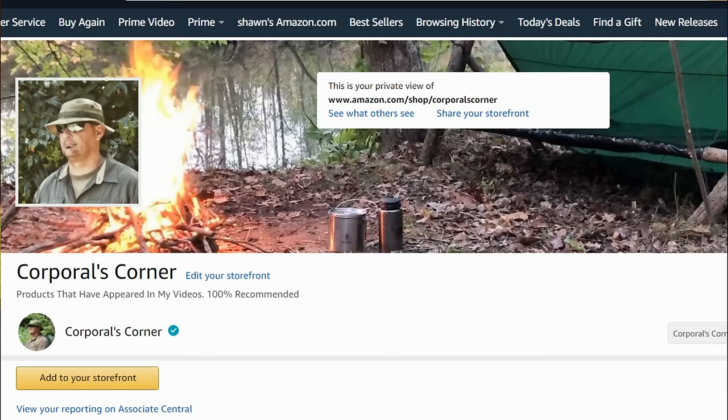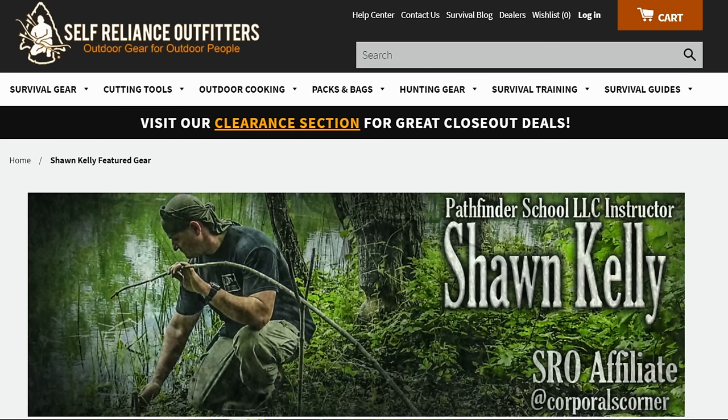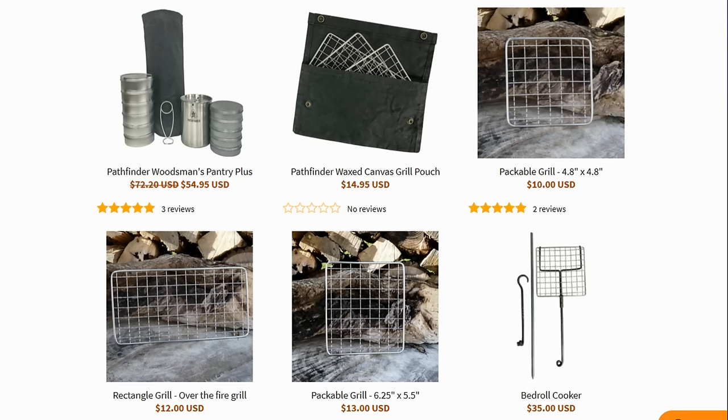And there you go — solo overnight building a do-it-yourself hot tent teepee in the woods. More great things to come. All the gear in my videos can be found in three places: my Amazon Influencer page, my Self-Reliance Outfitters Influencer page, and Corporal's Corner merchandise on Teespring — all three links inside my description box. Please hit that like and subscribe button, ring that notification bell, select all notifications, and as always, thank you for your comments, views, and support. Get out in the field and have some fun — catch you next time.